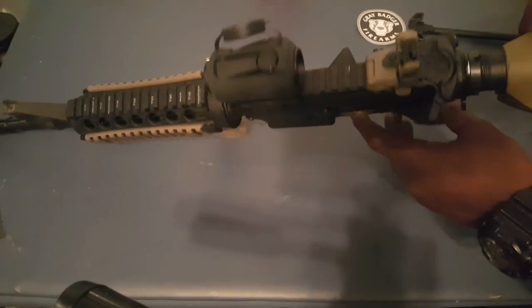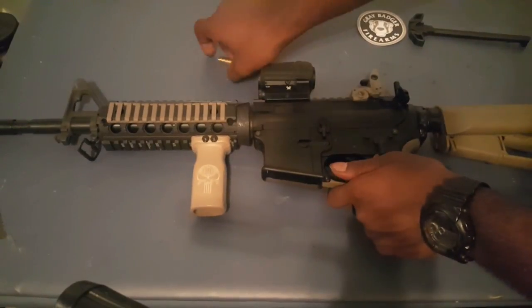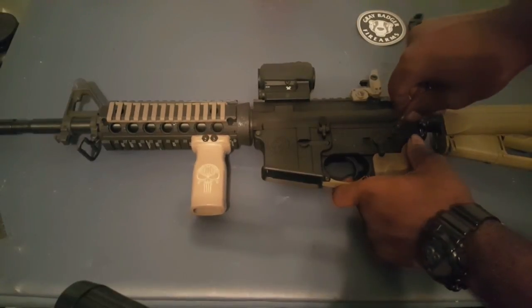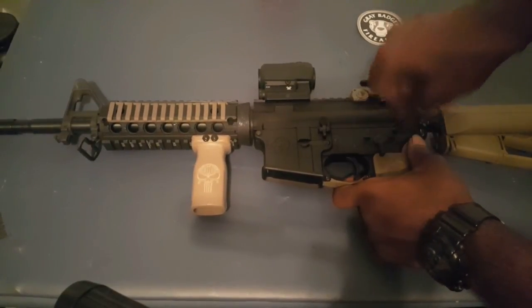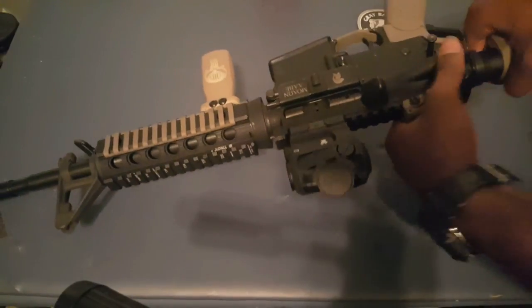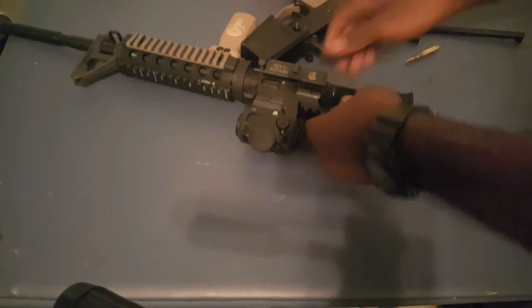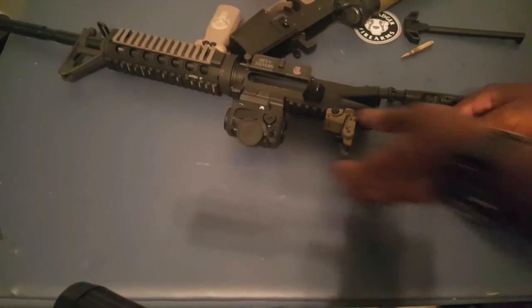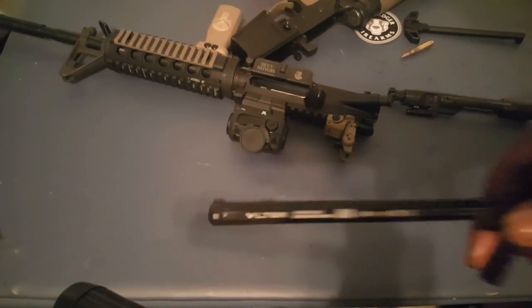The bolt is forward, hammer is forward. We either pop the pins, or you find something pointy like a bullet and pop your pin. Open up your rifle, pull out your bolt carrier group, and finally your charging handle.